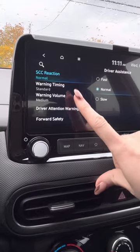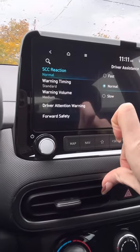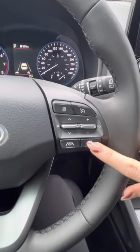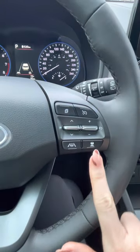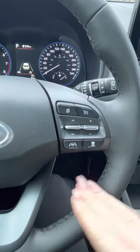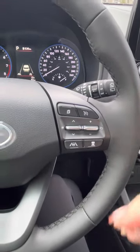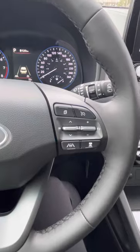So this is your cruise control reaction — how you can set cruise control and adaptive cruise. This keeps you one car length, two or three behind somebody in front of you. And your car will keep you at that distance, whether they slow down or speed up.